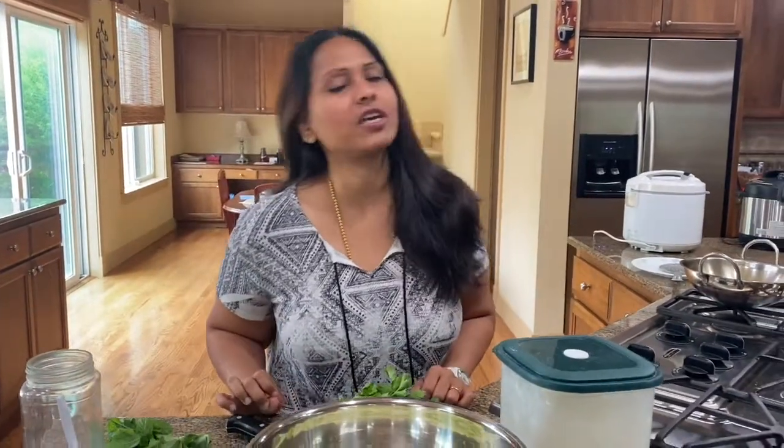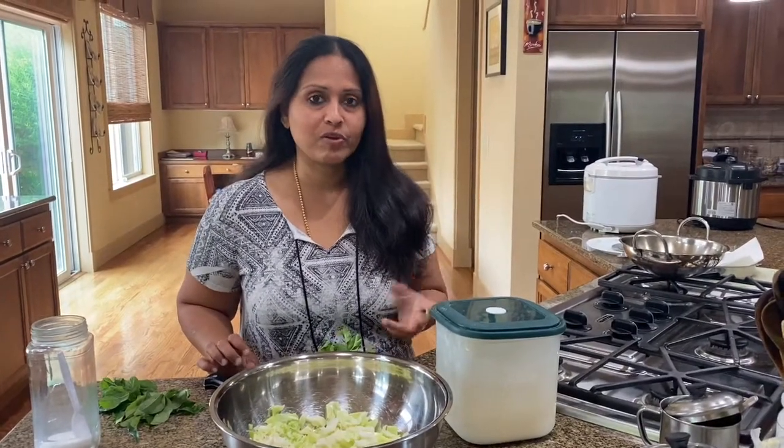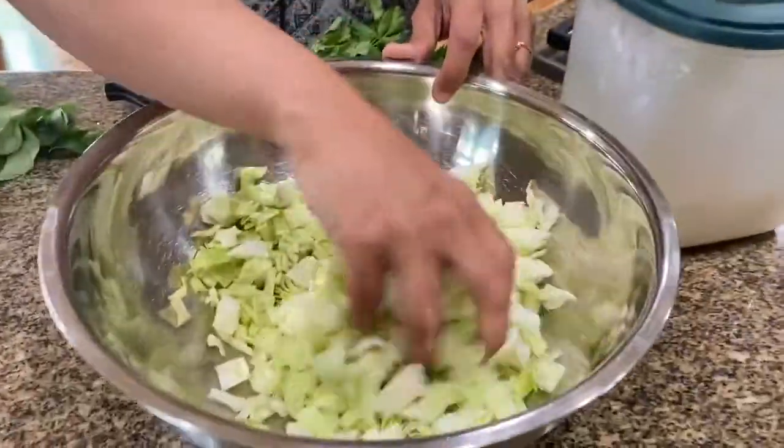This is Ngeetha back again. Today I'm going to be making our sattvic pakora — it's called cabbage pakora. We used to have it in a restaurant called Krishna in Kuala Lumpur growing up, and my mom kind of replicated the taste at home.